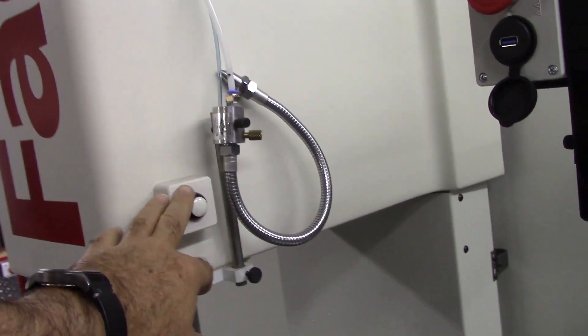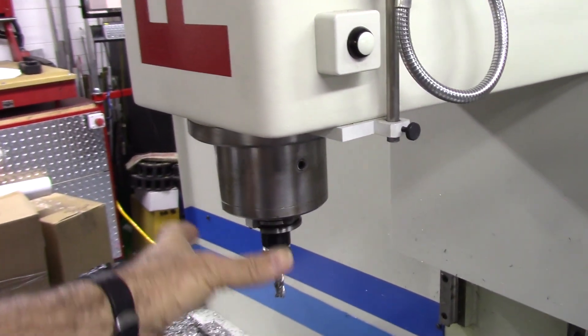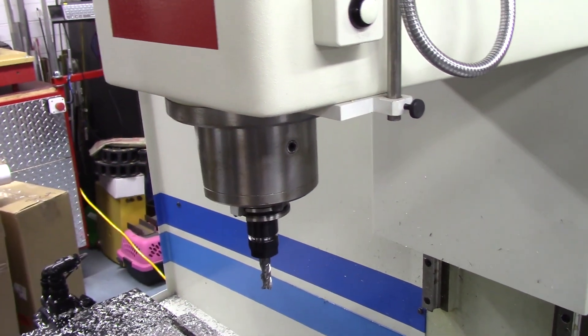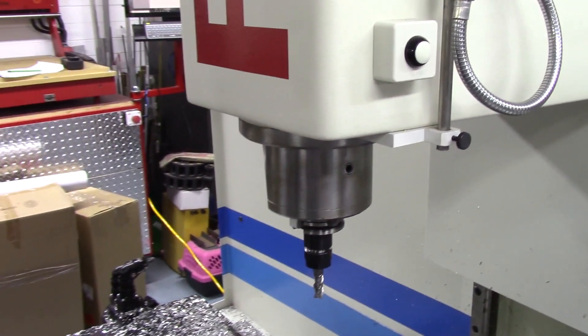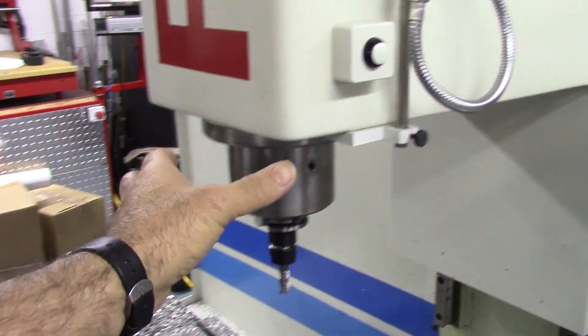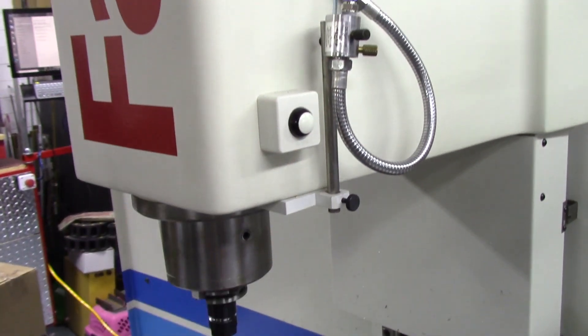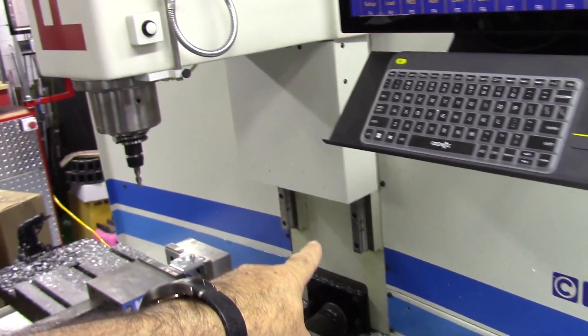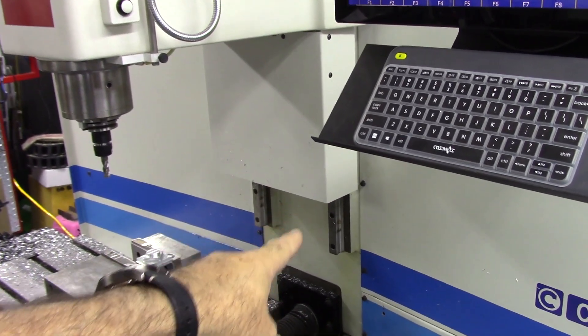Let's go around to the back of the cabinet. This machine uses air pressure for two things: the power draw bar release button, and the spindle has an air curtain — a gentle amount of air is always flowing through the spindle while it's running to keep it clear. When air runs through the spindle, you cannot use the draw bar button; there's an interlock in there which we'll go over in the cabinet shortly.